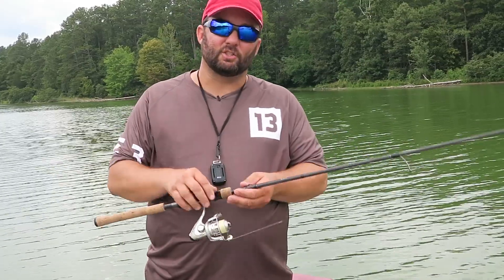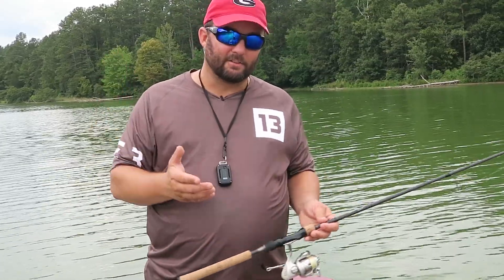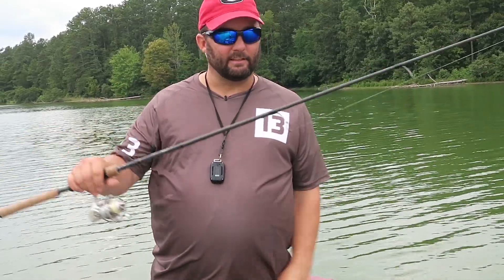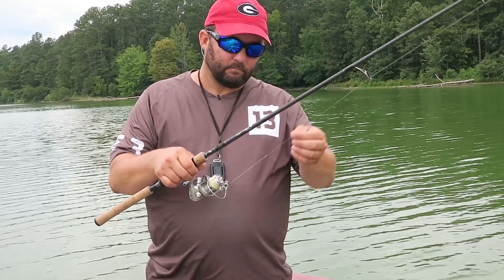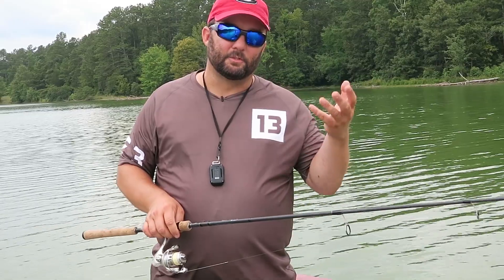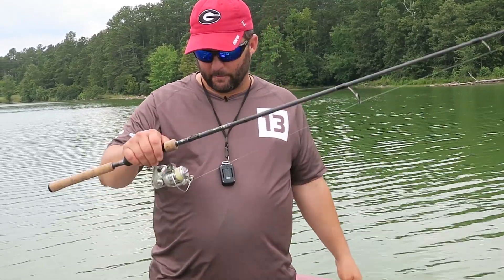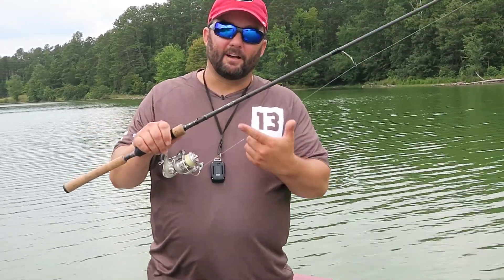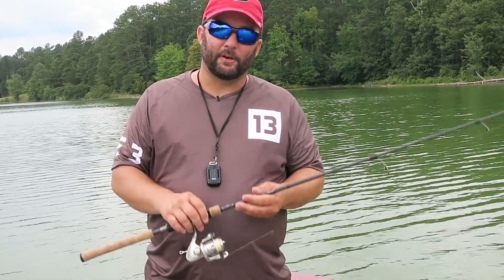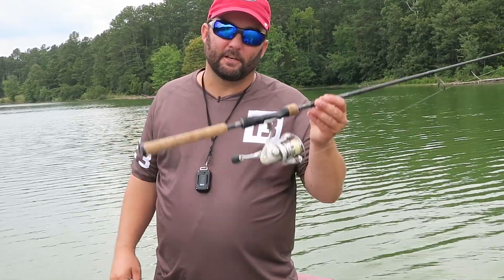The biggest thing is use braid. Use it for a long time. Use it for your sensitivity, and use a fluorocarbon leader five to eight to ten feet long, and an FG knot — and you'll save a lot of money and be able to use better quality line. The FG knot changed the way I fish, I promise you. Be sure to introduce somebody to fishing, introduce them to my channel. Get out on the water, go catch some fish. Have a great day!